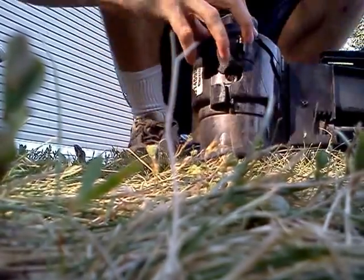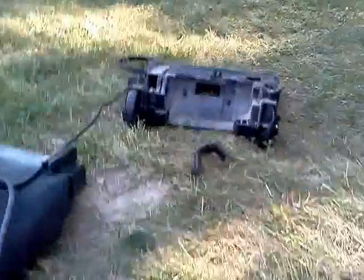Look at what I found guys - I found more screws. We're actually going to take this side of the motor off. And now we've got this thing completely and utterly destroyed.